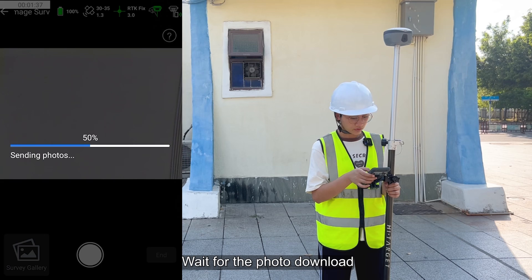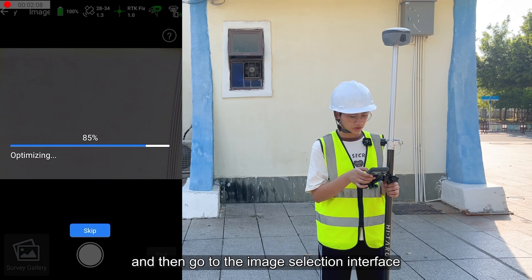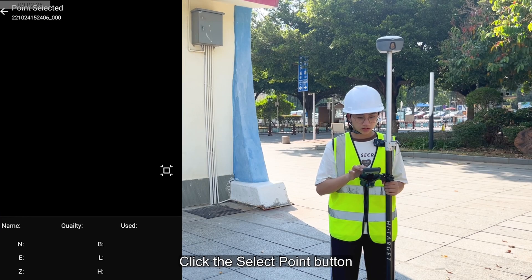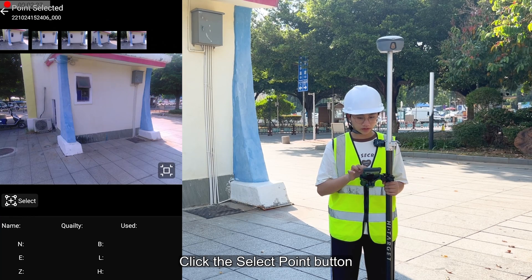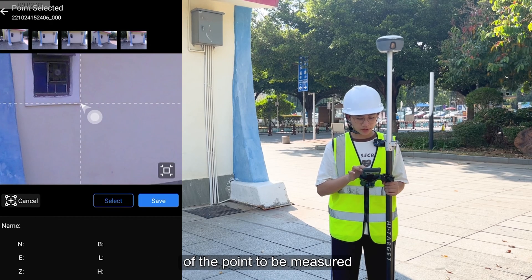Wait for the photos to download. Click save. Then go to the image selection interface. Click the select point button and drag the arrow to the position of the point to be measured.